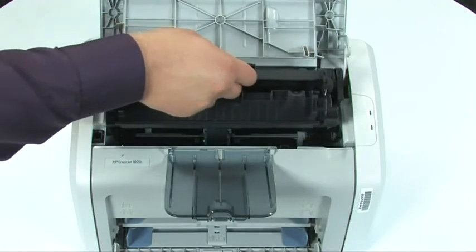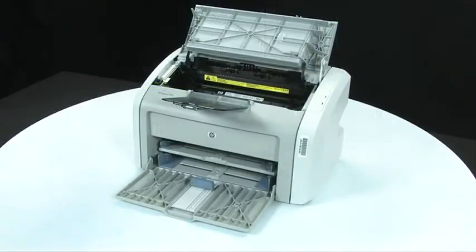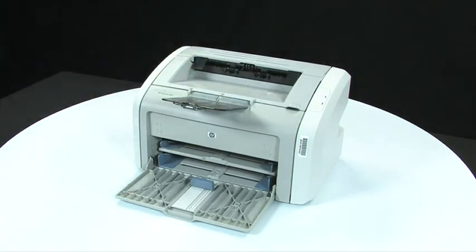Once the tape is completely removed, you can insert the cartridge into the printer. Close the print cartridge door. Your printer is now ready for regular use.